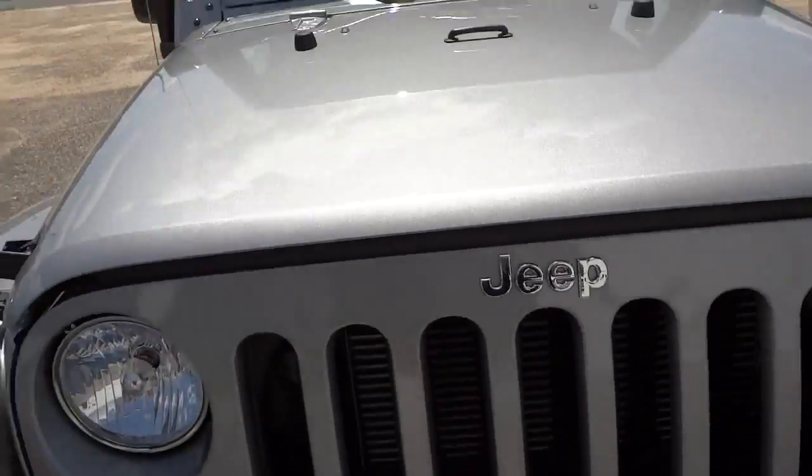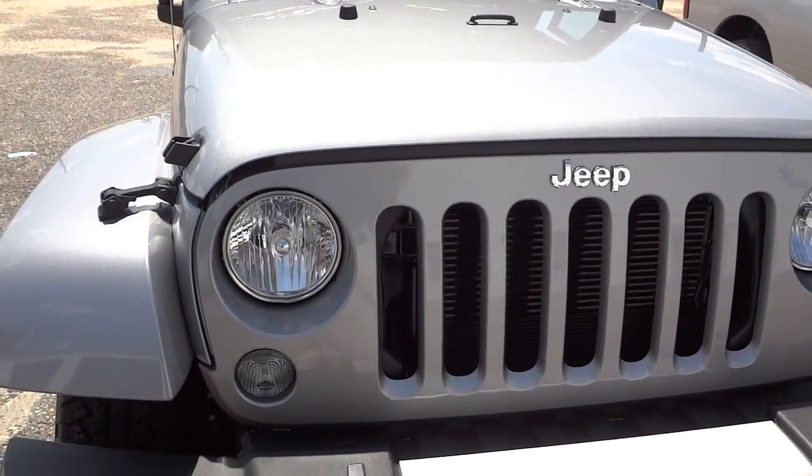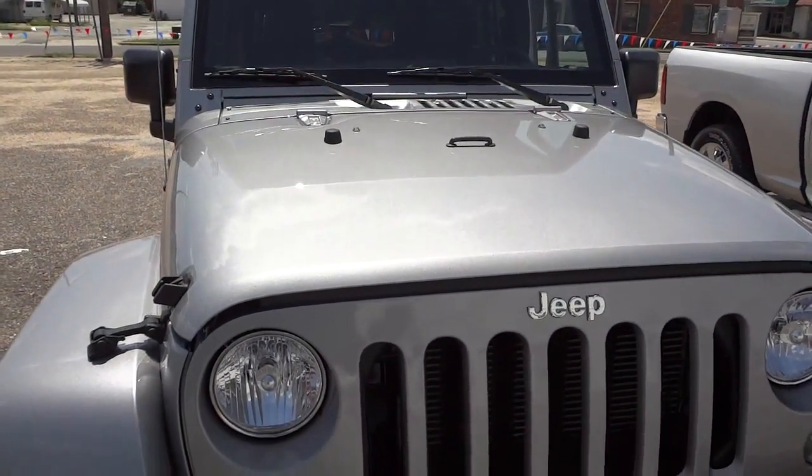All right, there you go — the 2015 Jeep Wrangler Sahara. If you have any questions, let me know and I'll try my best to answer them.